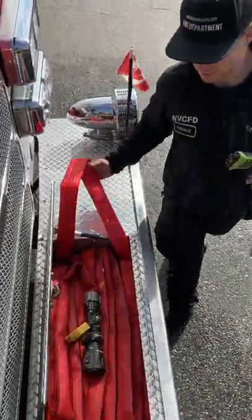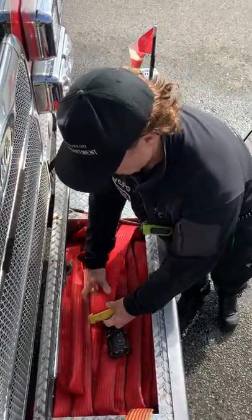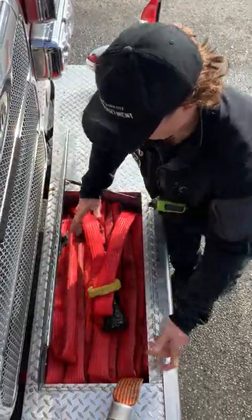We've been tucking the loop in here, just so you know the loop to grab. And now we're set, ready to go.